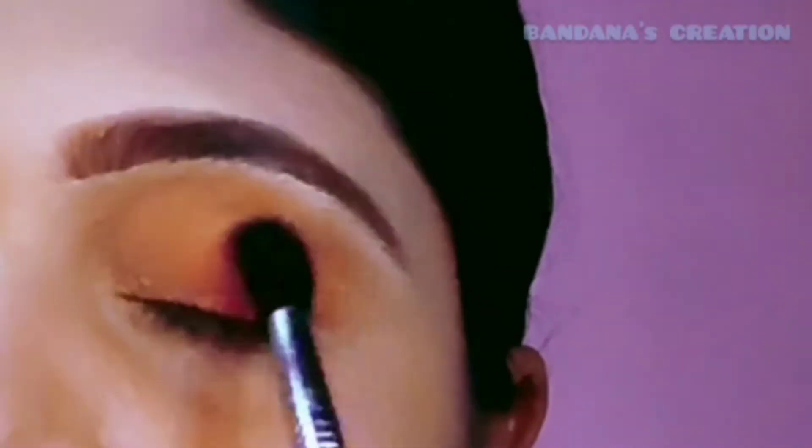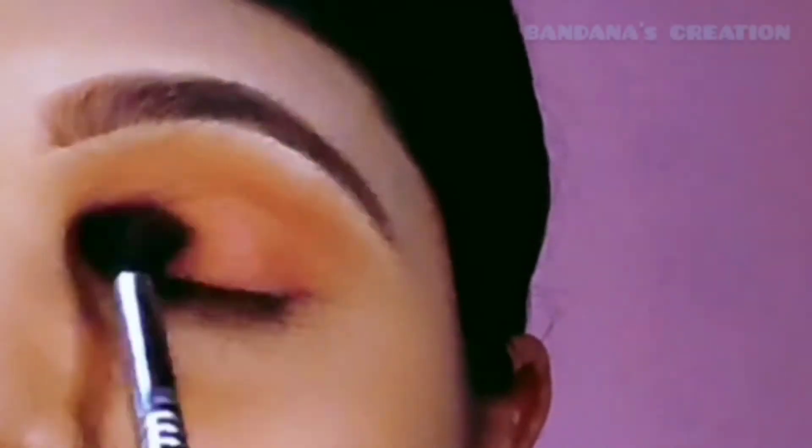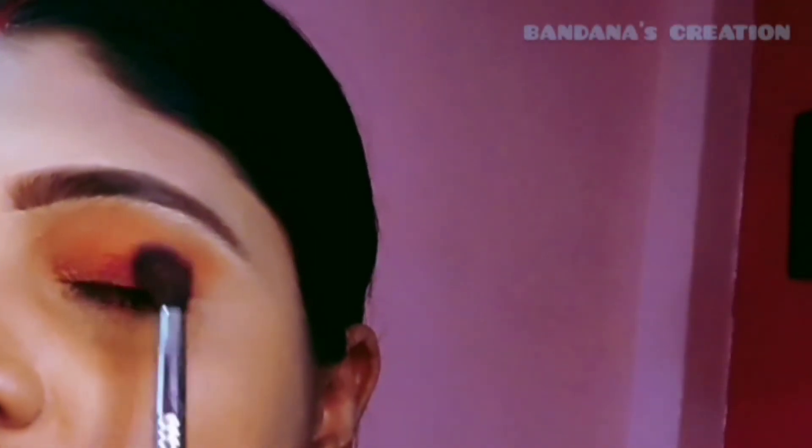The Huda Beauty Coral Obsession Eyeshadow Palette — for price, reviews, and where you can get the authentic product, click on the link below and check the description. I will apply the red color for more pigment.